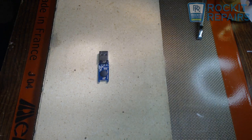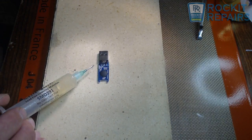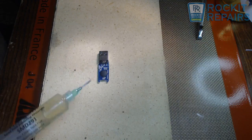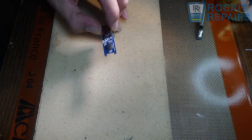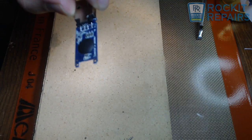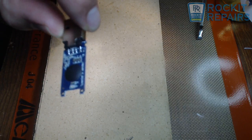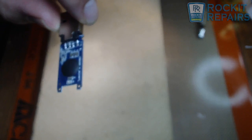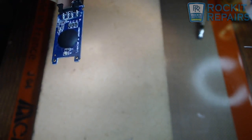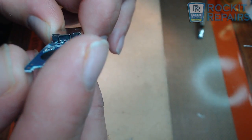Hi, today I am doing a video on basically this customer's USB drive — they need to recover data from it. It is actually broken. Let me get this going for you so you can see that it's broken. So if you look here, you can see that it's actually broken off the board.